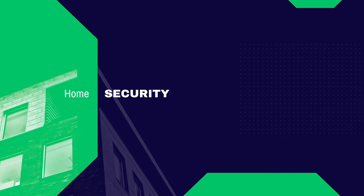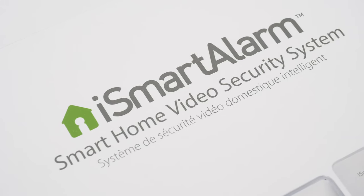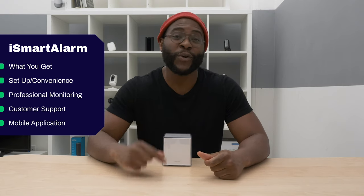Hi folks, this is Gabe at Security Baron. Today we're looking at the iSmartAlarm Premier Home Security Package. If you'd like to see a list of our favorite home security systems, Google 'Security Baron Best Home Security Systems.' If you have a question about today's review, leave us a comment and I'll get back to you. In today's review, we're going to go over the components of the package, how easy they are to install, the professional monitoring options, the customer support, and the mobile application.